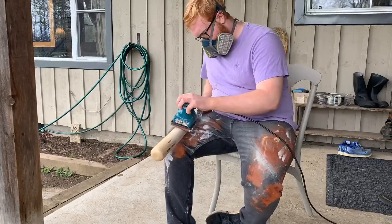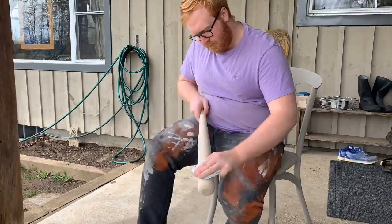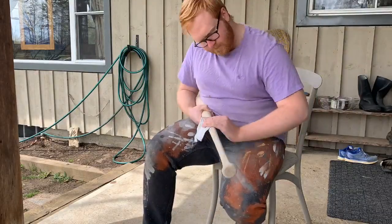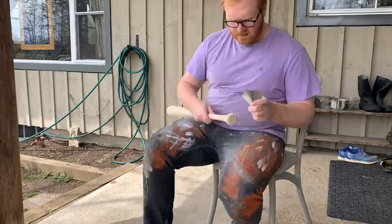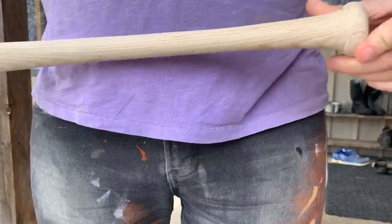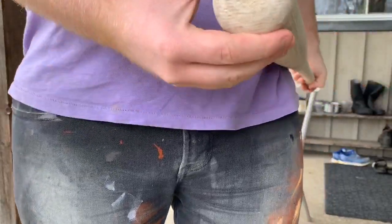Now I'm just going in with some hand sanding using 220 grit sandpaper. After all the sanding, this is what your bat should look like. I'm pretty happy with it.